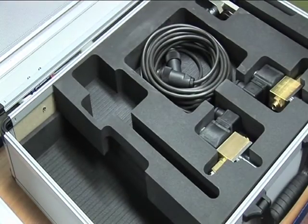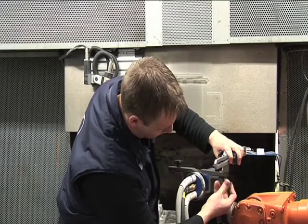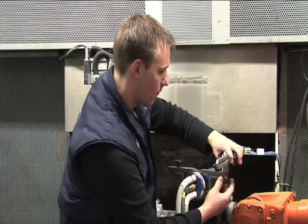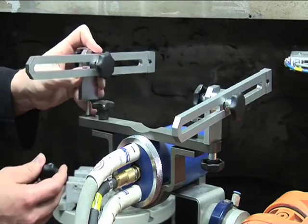The adjustable holders are fastened to a bracket on the burner to offer the required stability during the coating process. The nozzles can also be precisely adjusted in this way.